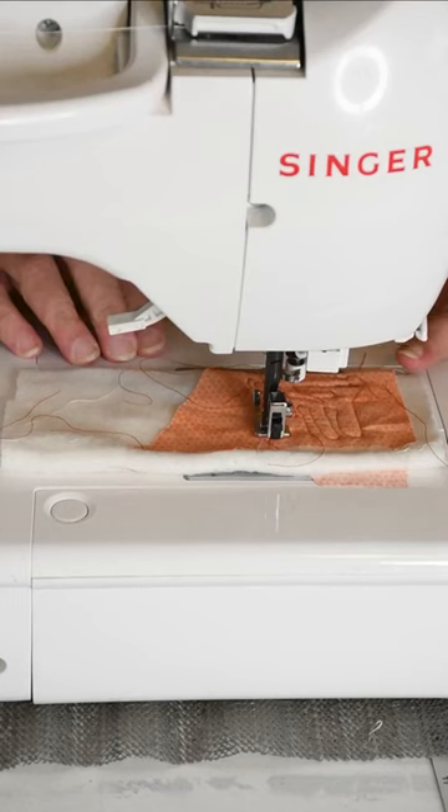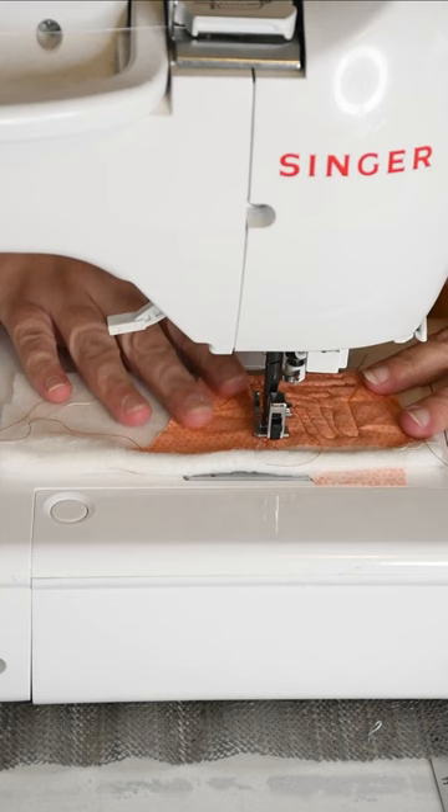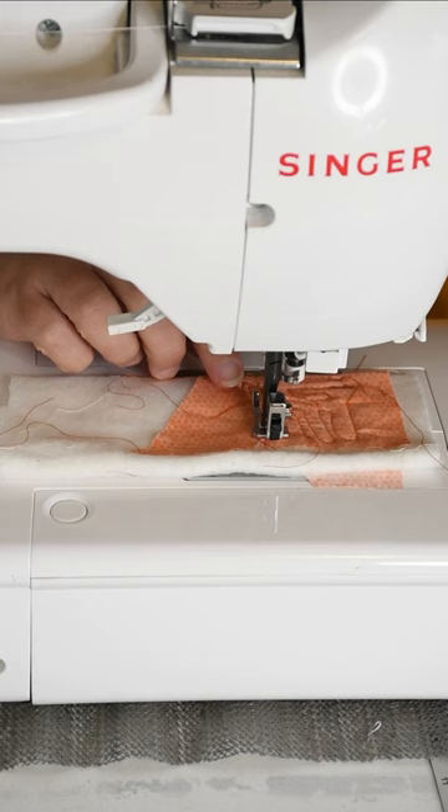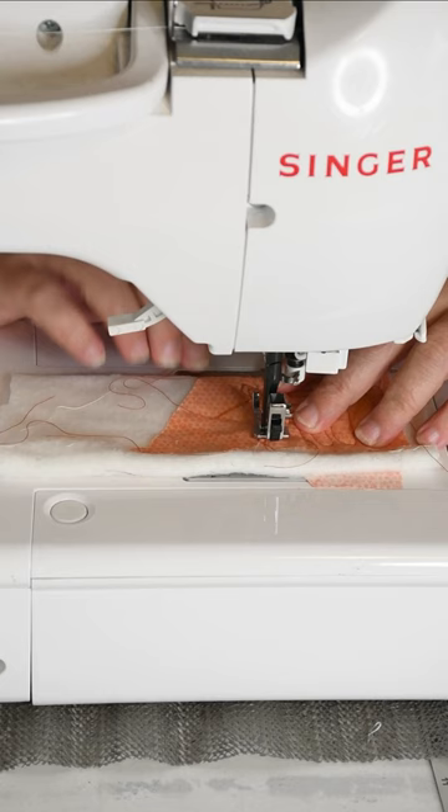Here's a tip I learned from experience. When you're changing your needle, make sure your machine is off and you leave some fabric or a piece of paper underneath your presser foot. That way, if you drop your needle, it isn't going down into your machine — it will just fall onto that fabric or that piece of paper.